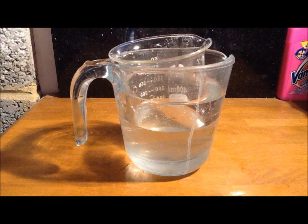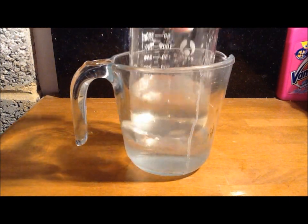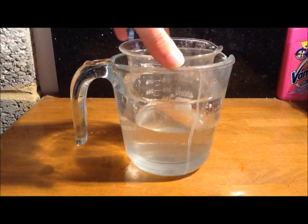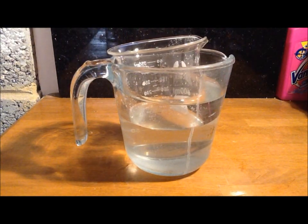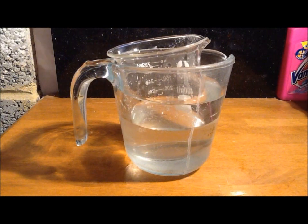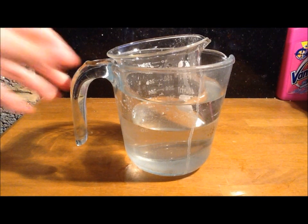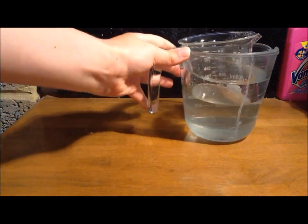I've stirred the mixture from the flask in the hot water bath to a point where there is no residue of potassium chloride at the bottom, which means that it's ready to be taken out of the hot water bath and put into the freezer.